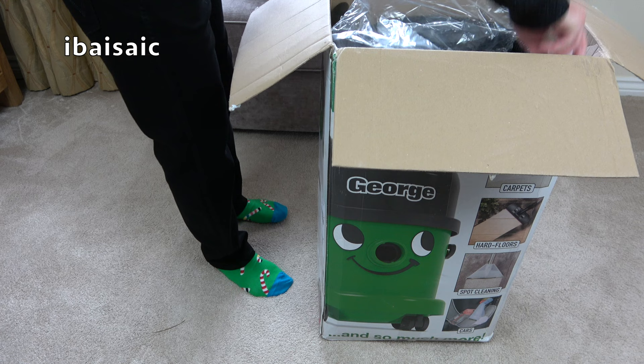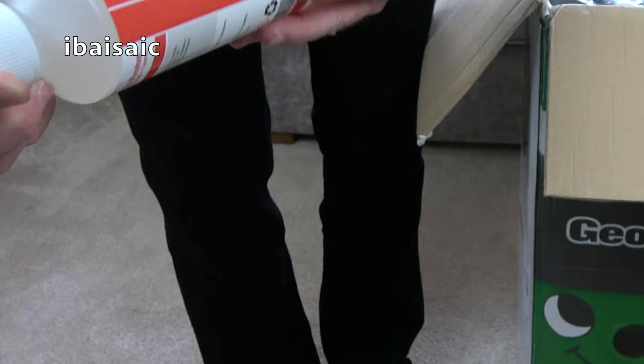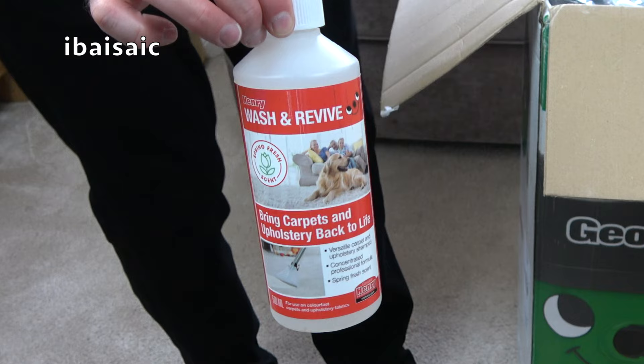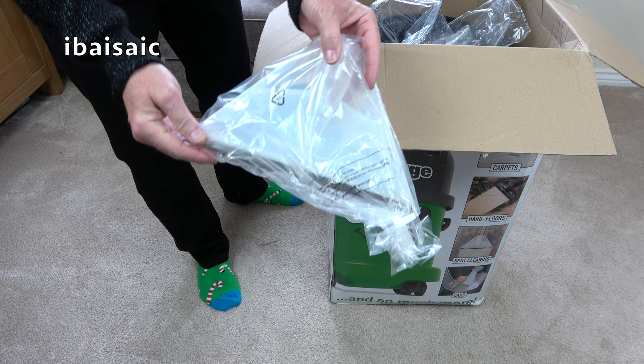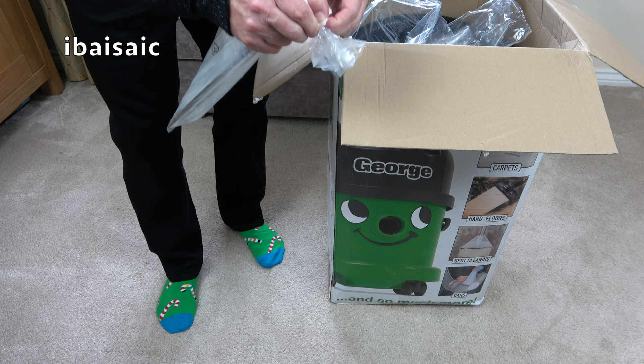We've got what's more or less the same shampoo, but they've got a nice new colourful label on it — Henry Wash and Revive. And how much do we get? 500ml. You can of course buy more shampoo from MyHenry.com. This is the fishtail shampoo nozzle, which I've just dropped on the floor. Butterfingers! I'm just so excited about George's new hat, you see — I can't control myself.